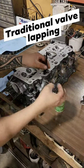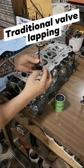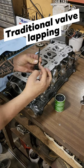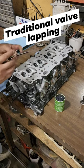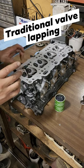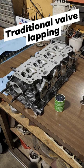Take a little bit of that coarse lapping compound, put it on the face that goes into the guide, and then we're going to use that grip to clean up the face and the seat of the valve.